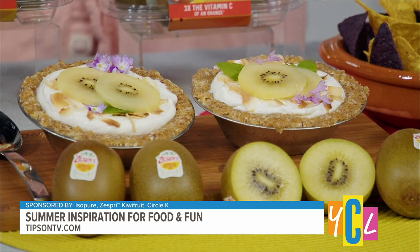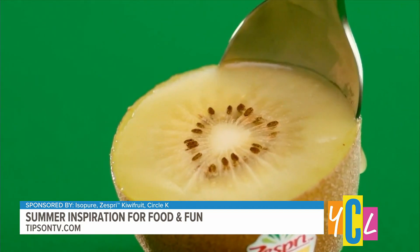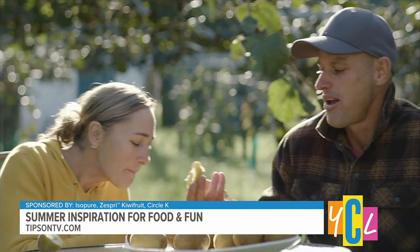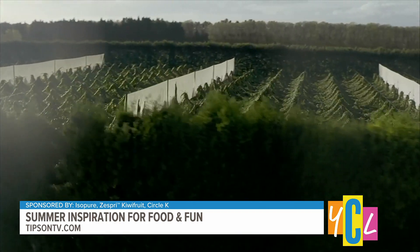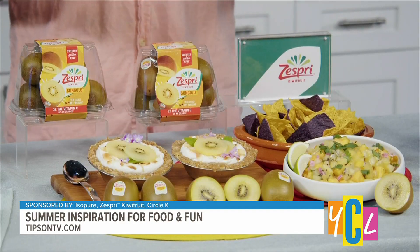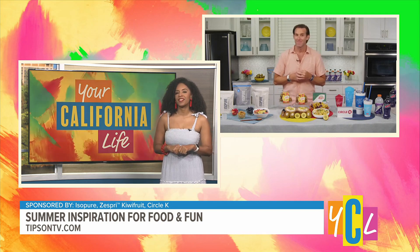They're packed with nutrition — they've got more than 20 vitamins and minerals and 100% of your daily vitamin C. You can visit zespri.com to learn more about their obsession with growing the best tasting kiwis and see where you can find some near you. I never thought about putting kiwi in a salsa, so I'm going to have to try that out for a new summer recipe.